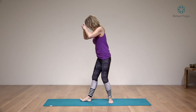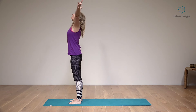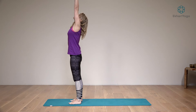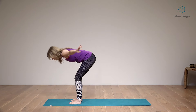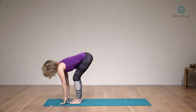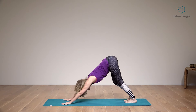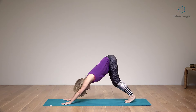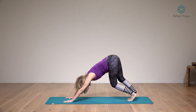Come to the top of your mat. Inhale, take your arms out and up. Reach long through the spine, feet grounded, fingertips reaching up. Then exhale, knees bent, folding from the hips. Come down. Inhale, half lift. And exhale, step back into a downward dog. Just for a moment, move around here to ease your body into the pose.